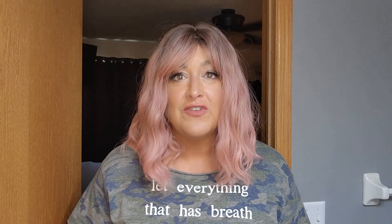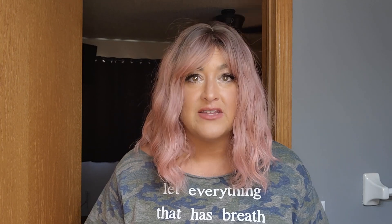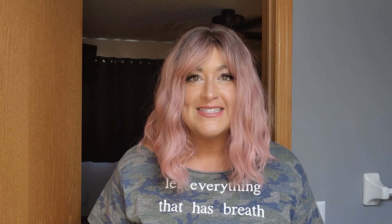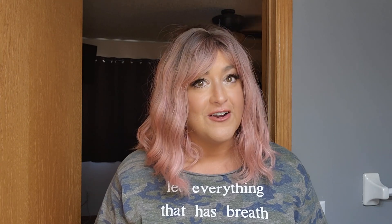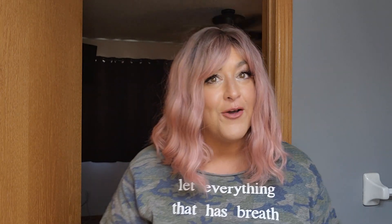I also did a tutorial video with that one showing how you can cut bangs into a wig. I've been in contact with Lemon Wigs since then, and I asked if they'd be willing to send me some more of their wigs so I could show them to all of you — so that if you're on the hunt for a super cheap, under $30 budget-friendly wig, you'll have the information you need.